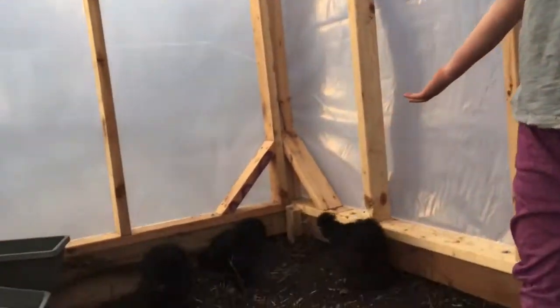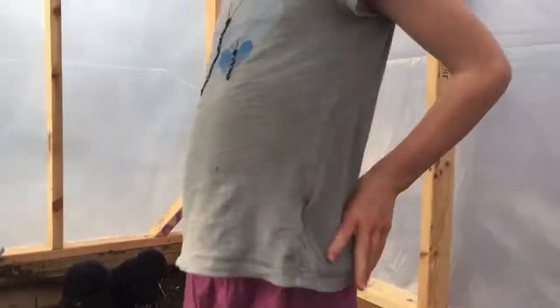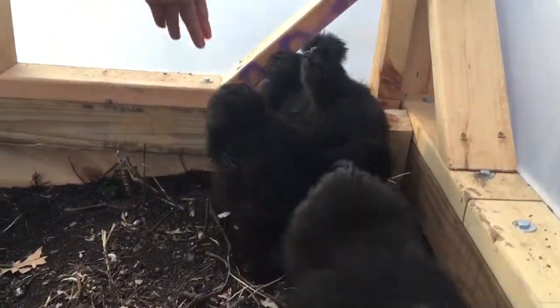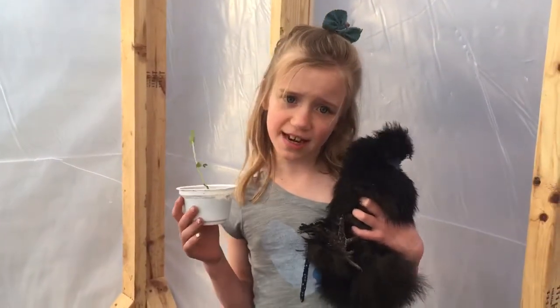As you can see, we have three more chickens. Today we keep them in the greenhouse to keep them warm. Their names are Leon, Dion, and Pretzel. And that's how you plant seeds. Thanks for watching. See you next time. Bye.